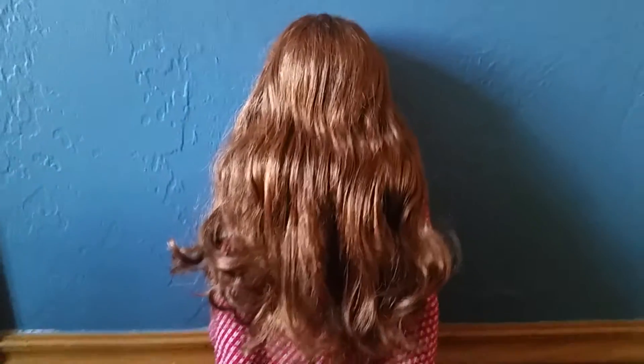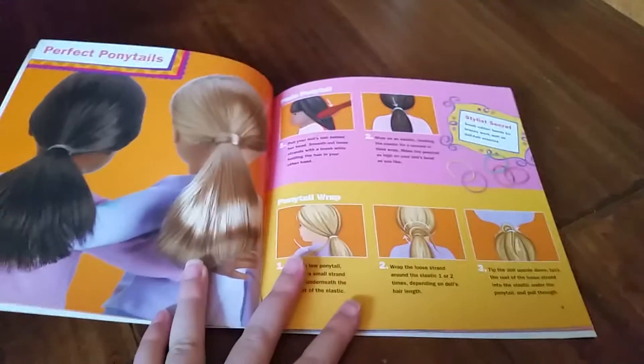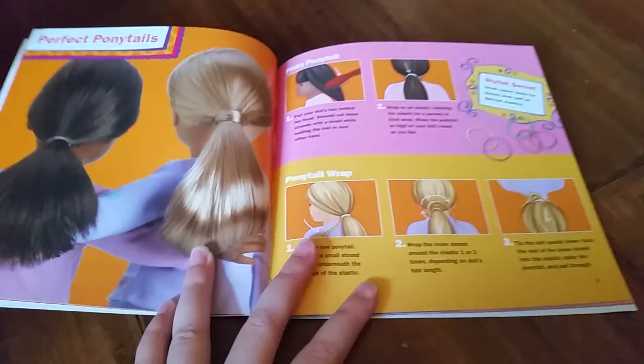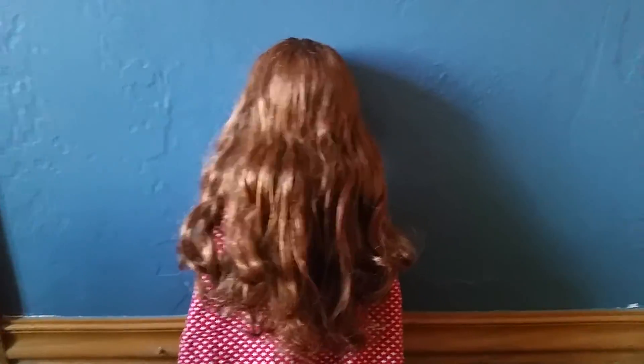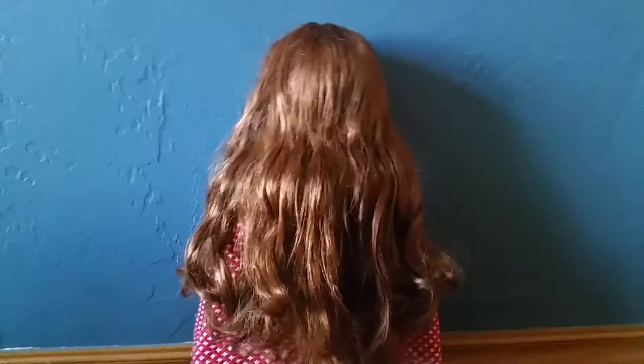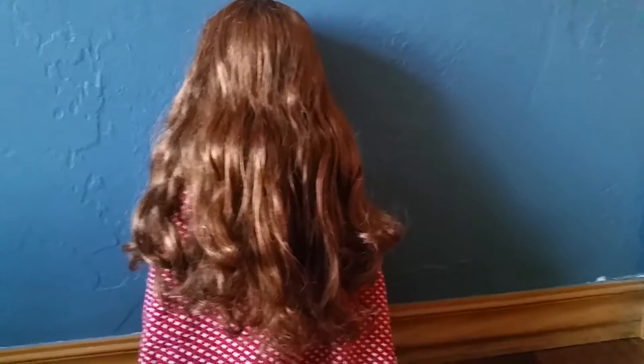Never brush your doll's hair harshly. The doll's hair salon book — try something easy, like the ponytail wrap or just a ponytail. I want to start with something else though. I'll surprise you when I get done.